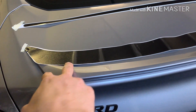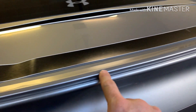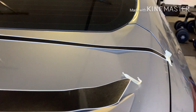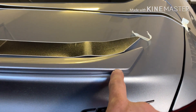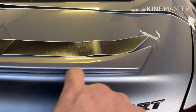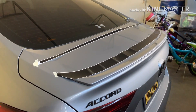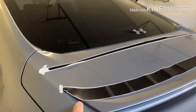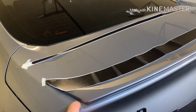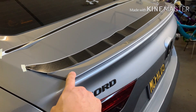You get this piece here that covers the lip all the way to this edge around, and then you get this piece that goes from this edge to the bottom. This makes it a lot easier for the do-it-yourselfer — you don't have to buy a bulk roll of vinyl and cut it yourself, which is always the hard part when you're trying not to scratch the car.